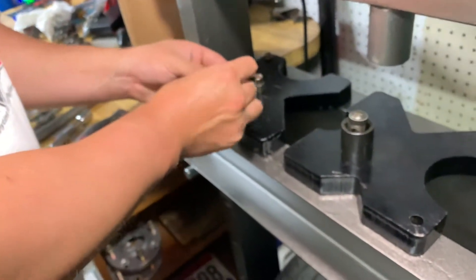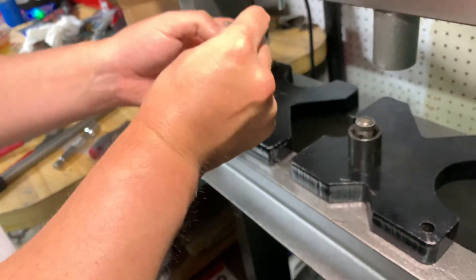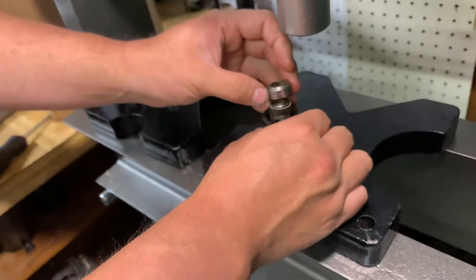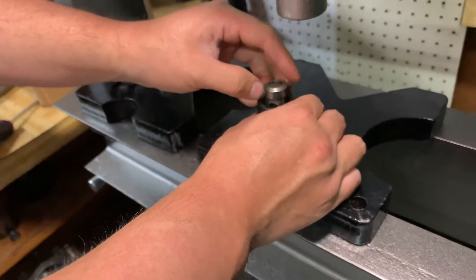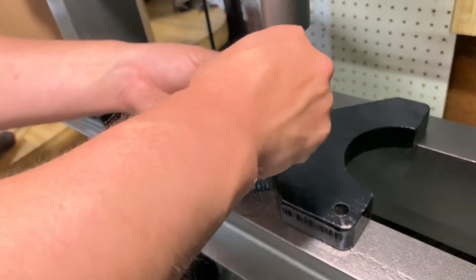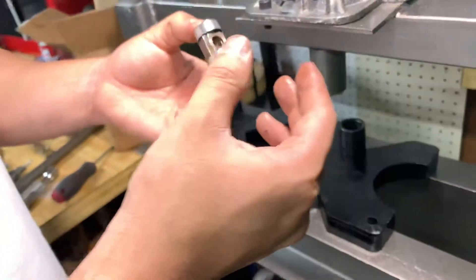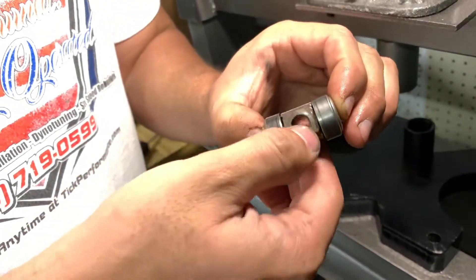Let the press go back up and that trunnion is done. There is the old trunnion out of the rocker assembly. We'll get the cage out. This one actually stayed together — there wasn't anything wrong with this particular rocker. It has fairly low miles, right around 5,000 miles on the assembly. But just to be on the safe side, we've had a couple of these fail recently, so we want to make sure this next motor doesn't have to worry about that failure.